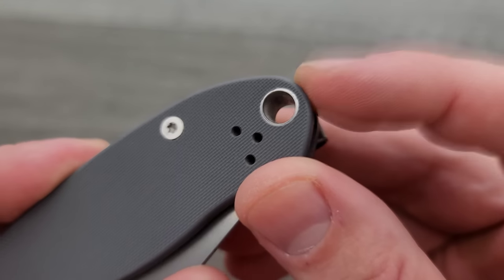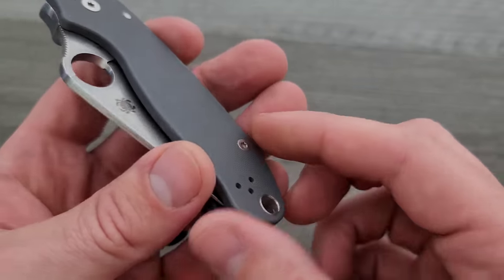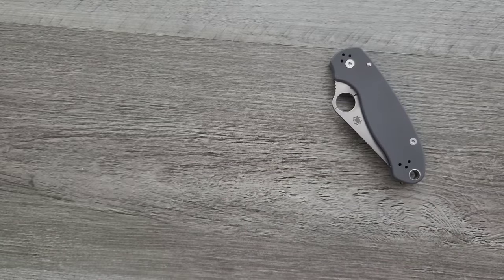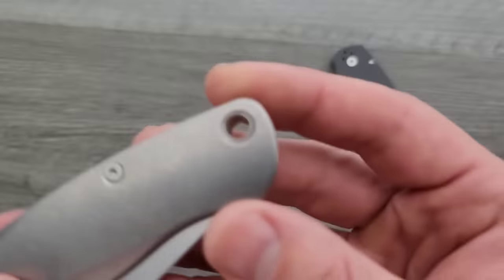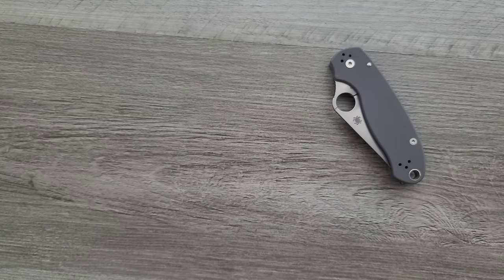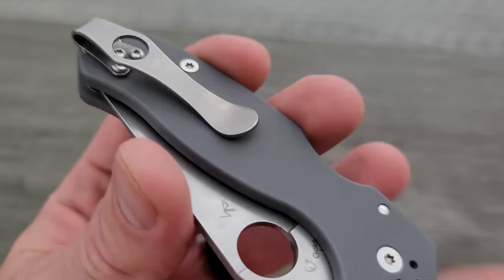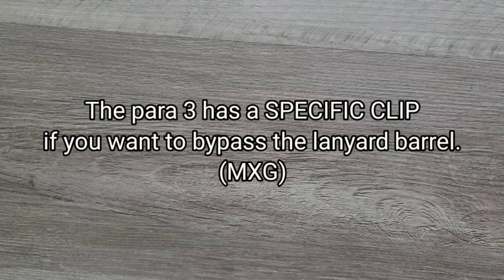I actually have some more RGT scales being sent to me from DLT so I can demonstrate this in a future upload. I have many videos of Flytanium stuff, so please check that out. The PM2 and Para 3 are absolutely some of the most customizable, modifiable knives out there. You are going to have to work around the lanyard barrels — you need to pull the scales off and scissor them open, then work the scales off of the pivot barrel, and in some cases you might damage it. Fortunately, Flytanium sells titanium pivot barrels for the PM2 and Para 3. For pocket clips, you have Lynch clips, MXG deep carry clips, and the RGT clips are fantastic for Spyderco knives.